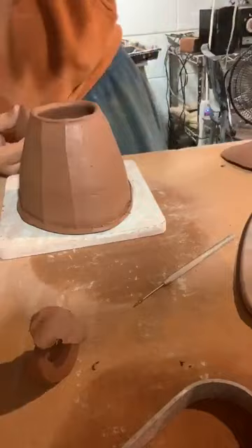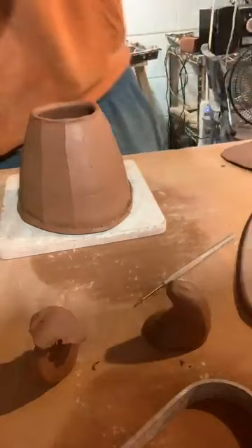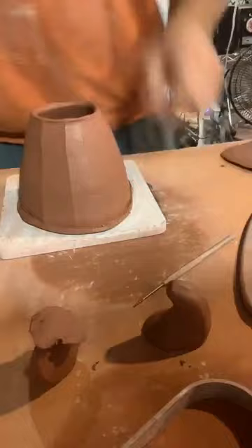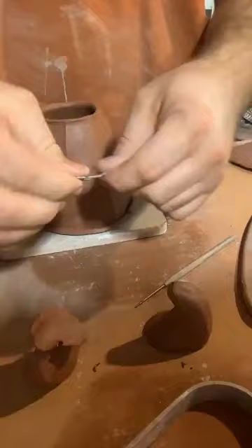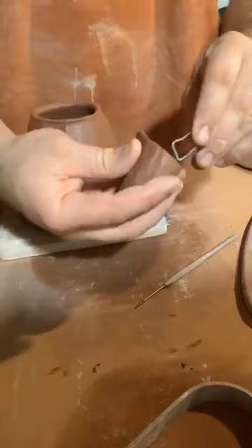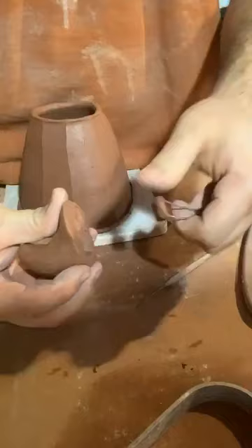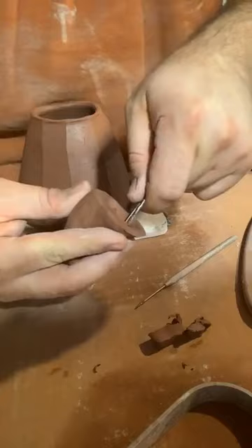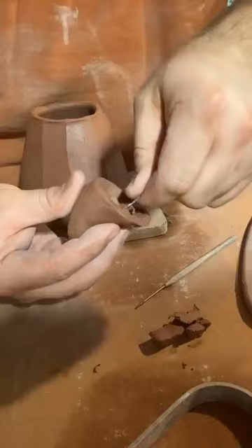I have a couple different tools for hollowing. I've got this piece of wire I bent — I found this works well for me, you can also use a regular wire tool. I've got my spout here and I'm just going to start excavating a little bit. I want to leave plenty of clay on the actual edge so I've got something to attach it to and I don't want to make the walls too thin. I'm just slowly starting to hollow this out — if you've ever done a kirinuki cup, it's a similar process.